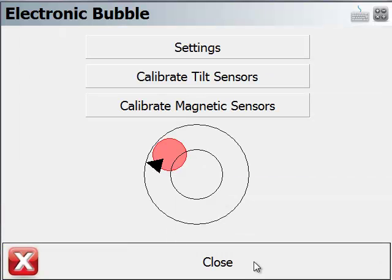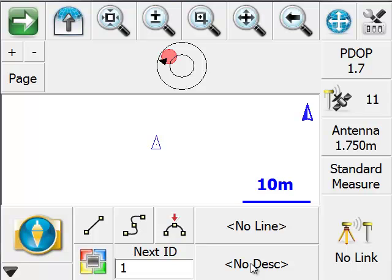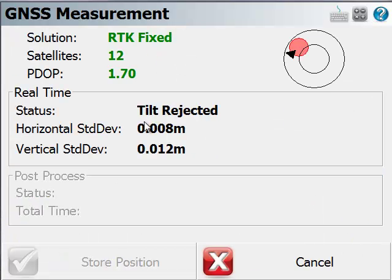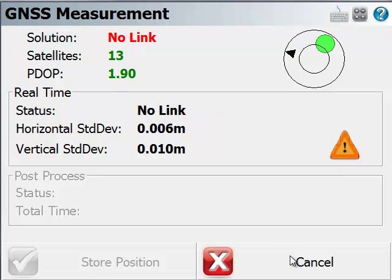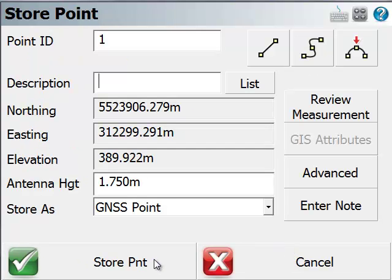We'll close this, close this, and close this. Here I'm going to take a measurement. You can see from the electronic bubble that we're significantly off-level. We can see right on the statistics dialog that tilt is rejected. Now we're within the 5-degree setting I have allowed for, and we have an RTK fixed position, and I can store that position if I want.